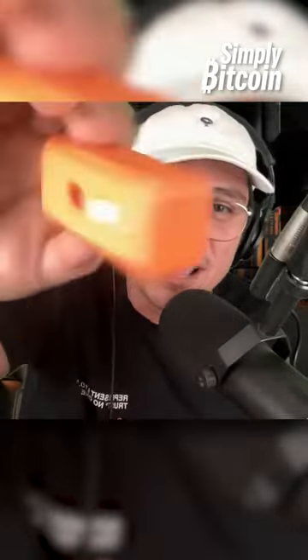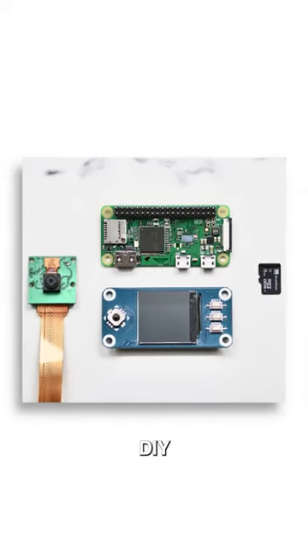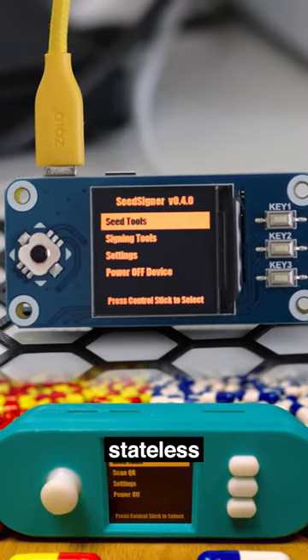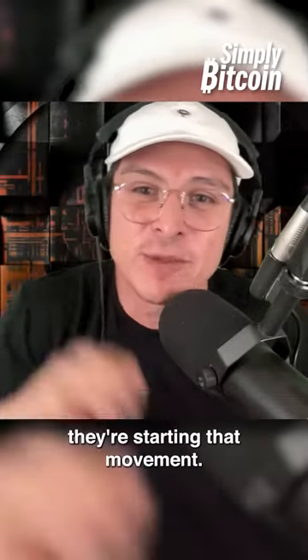The next one is the Seed Signer. I think this is one of the coolest projects out there — off-the-shelf parts, DIY, and just super cool stateless scanning the QR. They're pretty sure they're the first one to get the camera up on there and they're starting that movement.